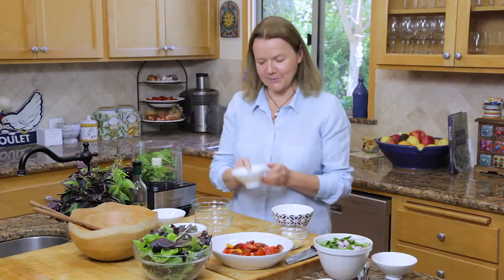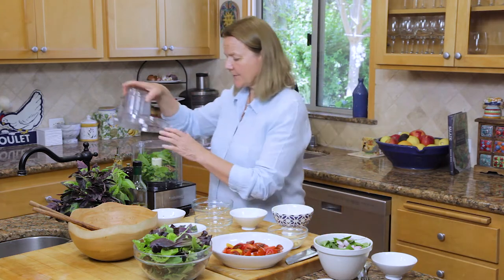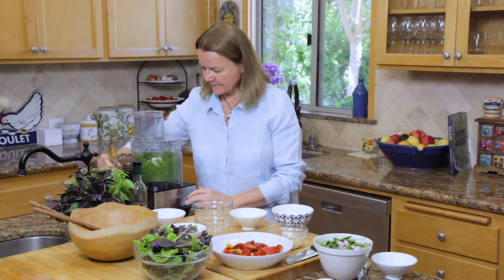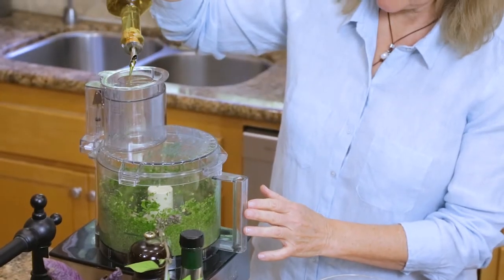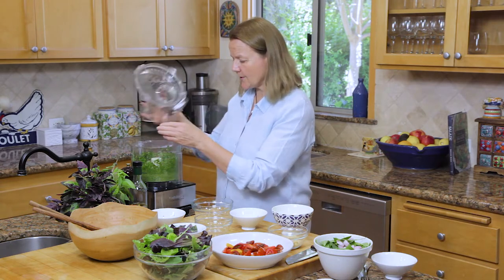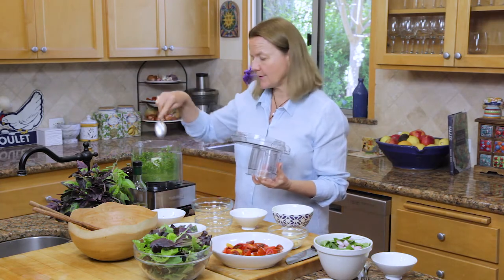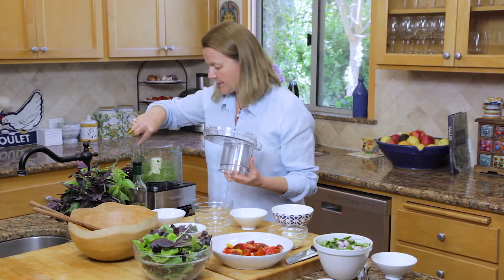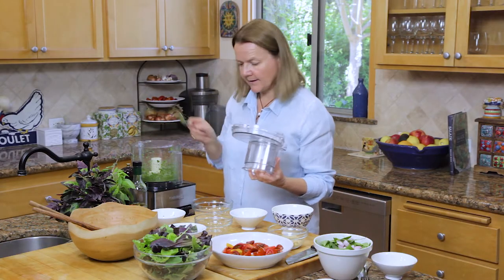We're going to put the zest and juice of one lemon in here — there are two lemons because I need some for the other recipe. Pop this on and then with the motor running add a drizzle of olive oil until it gets to the right consistency. You'll get a nice chunky pesto. You may have to check once or twice and run a spoon or a knife around the edge to make sure everything is well blended. If it's still a little dry, add a little bit more olive oil to the mixture.